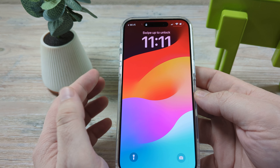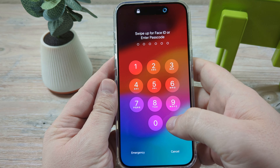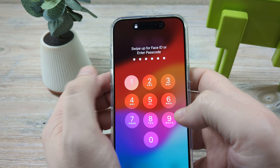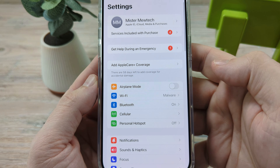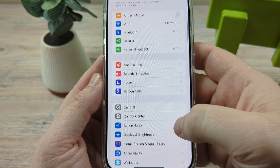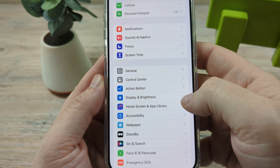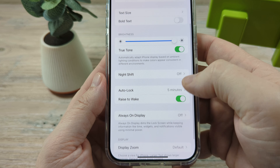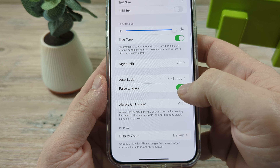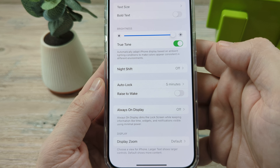So if you want to turn that off, I'm going to show you how you can do that, or vice versa. First, let's go ahead and go into our settings on our iPhone. Tap on the settings icon, then scroll down to Display and Brightness. Tap on that, then scroll down until you see Raise to Wake and just toggle that off and you should be good to go.